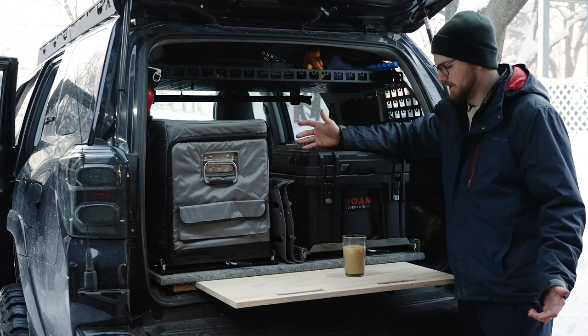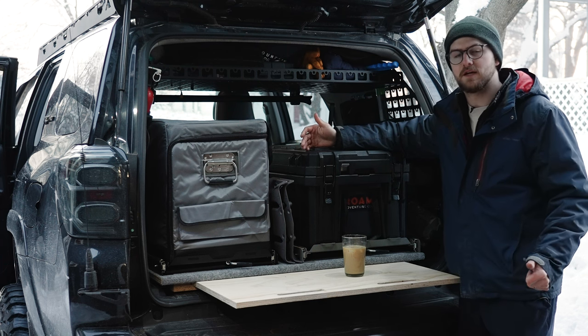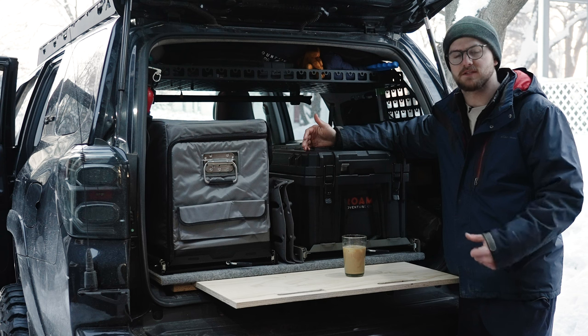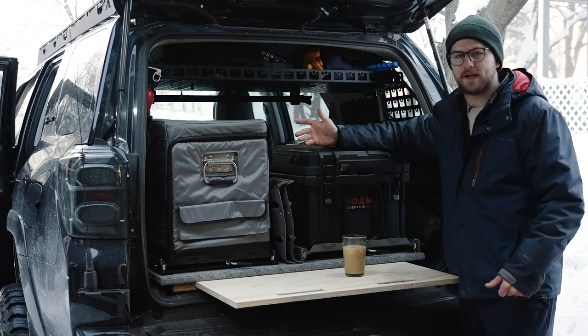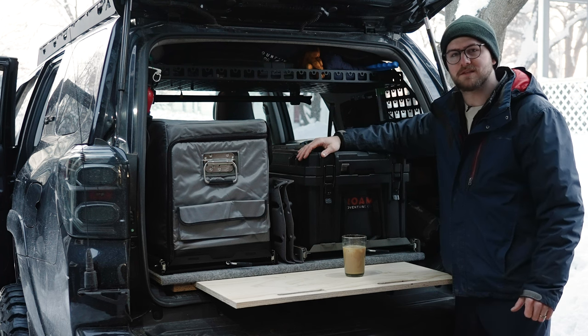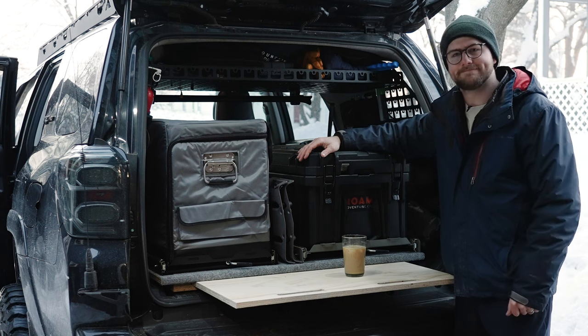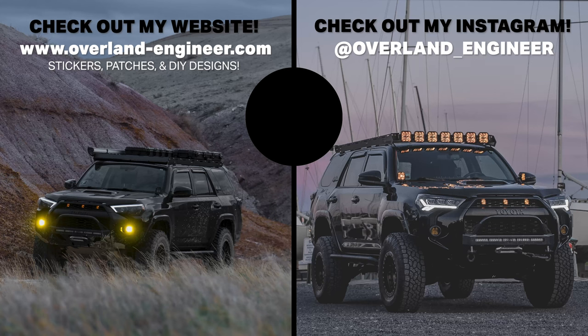That's the bulk of the setup. If you like what I'm doing with the channel or you've got questions about this sort of setup, feel free to like the video and comment below — I'm happy to try and answer anything or bounce any ideas. Thank you so much for watching and I'll catch you all in the next video.